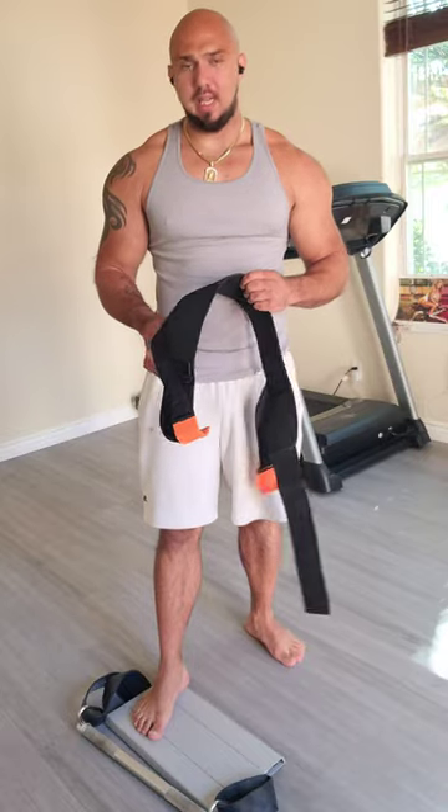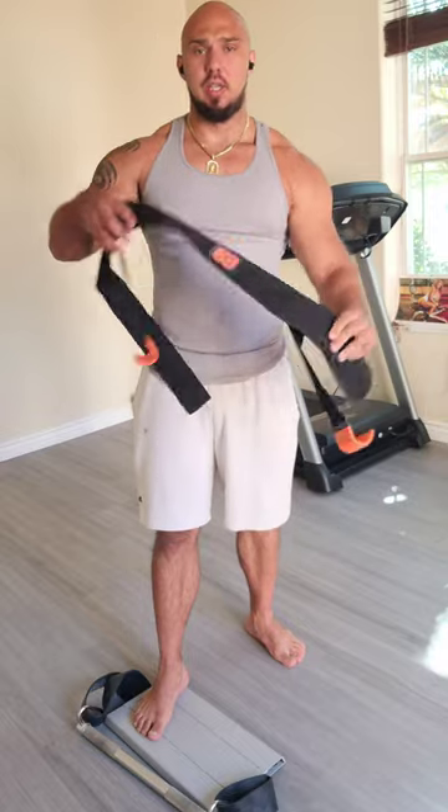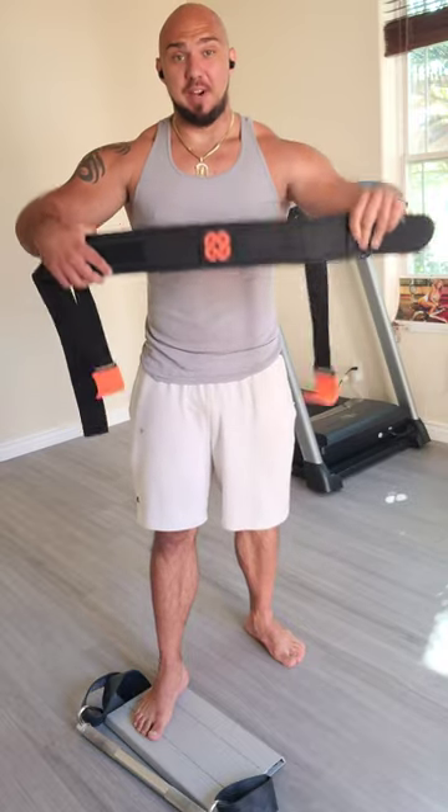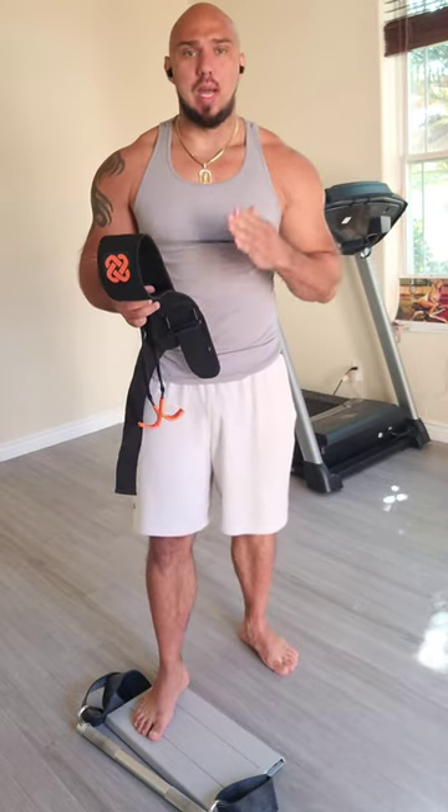What's going on guys? Today I'll be making a review on the belt squat from Jacobs by Meta. Finally got it. I was really excited about it because my front squats were getting so heavy that I was literally afraid for my safety.